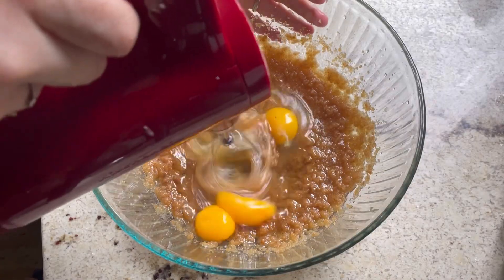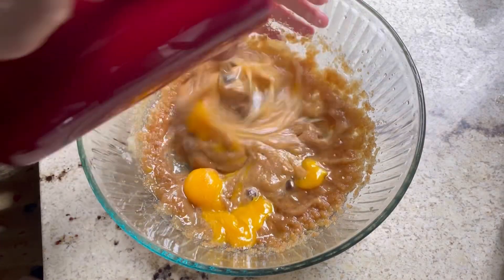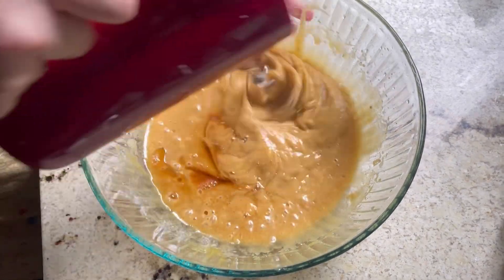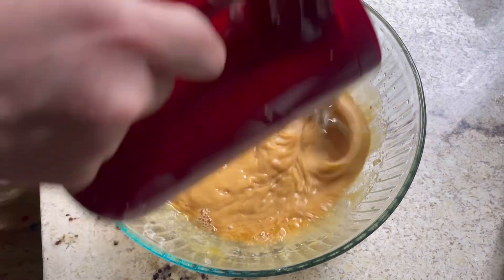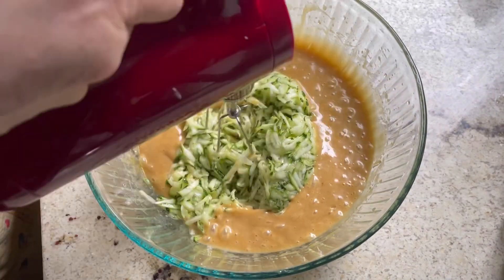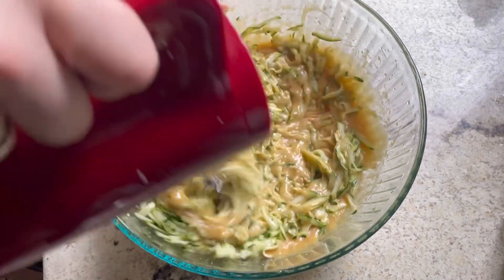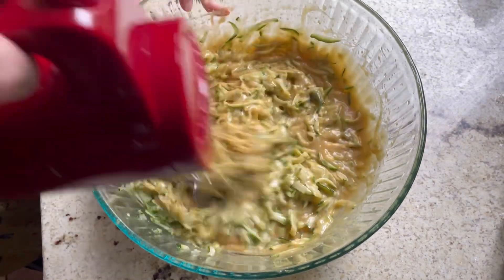I'm going to give everything a nice mix, then add in my vanilla extract and give it one last mix. Then I'm adding in the grated zucchini — I like adding this in before the dry ingredients as I find it distributes a little bit better.